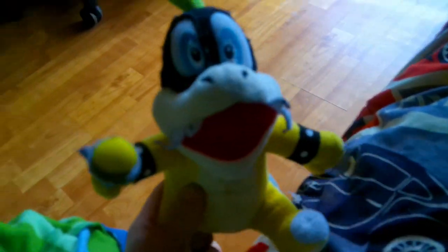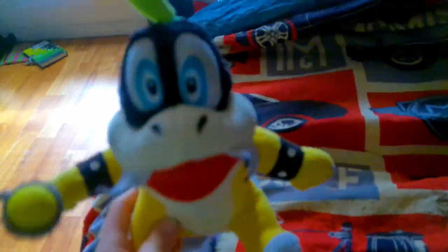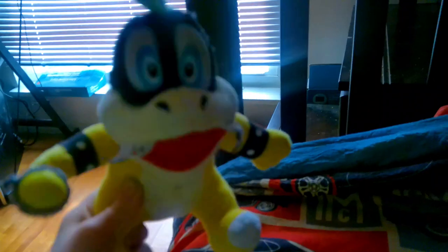Anyway guys, thanks for watching the video. We're going to have a quick video of the Mario Gamer Guru Mug. By the way, check out Mario Gamer Guru Mugs — link in the description.